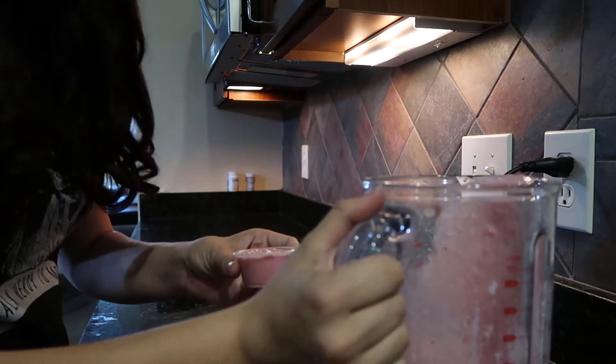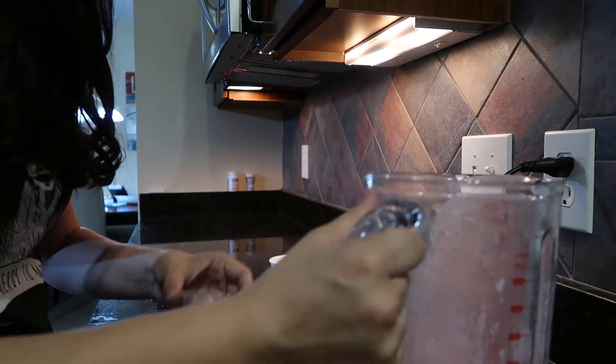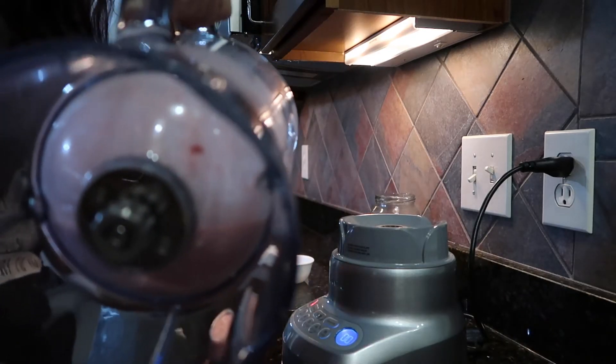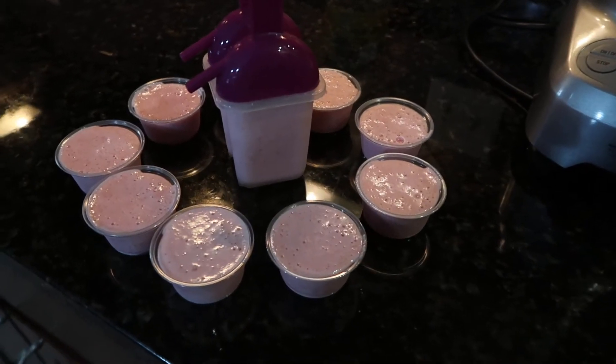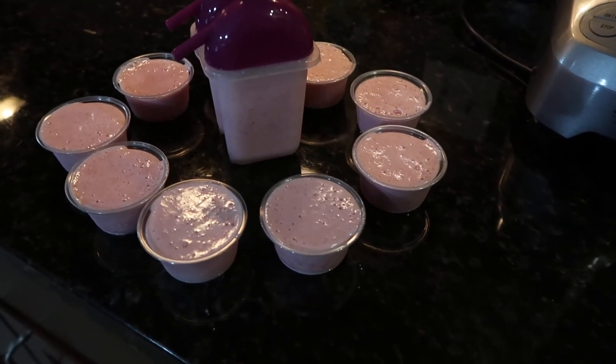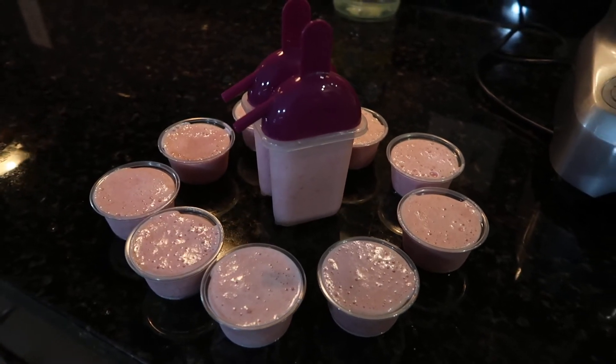If you don't have goat's milk, you can use water — which is perfectly fine. The recipe I just used made about 11 popsicles: nine small ones and two large ones. Now we're just going to put them in the freezer overnight and check on them in the morning.